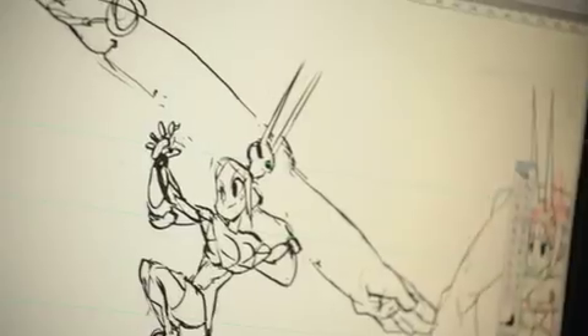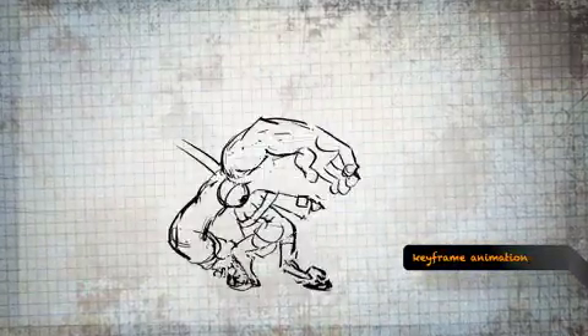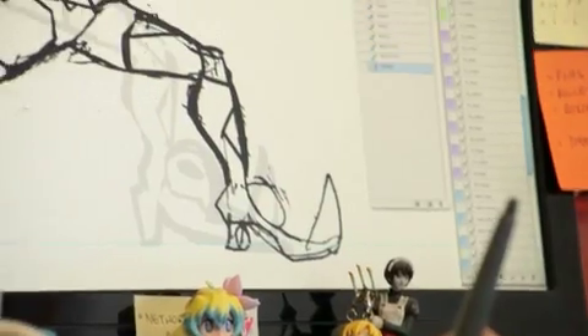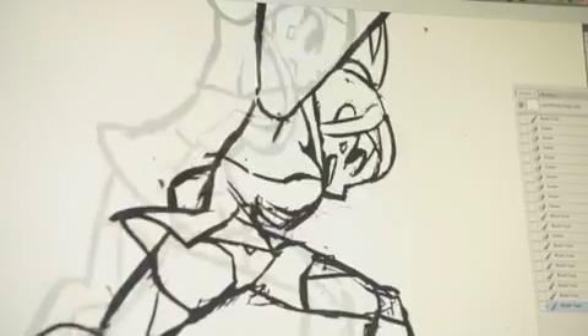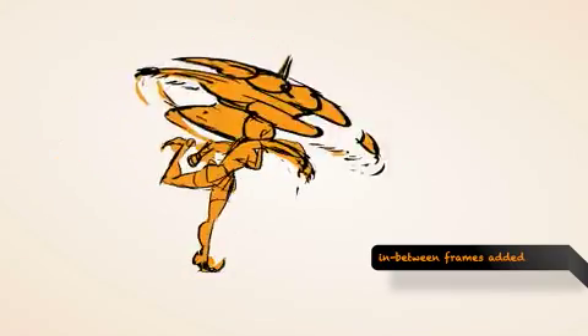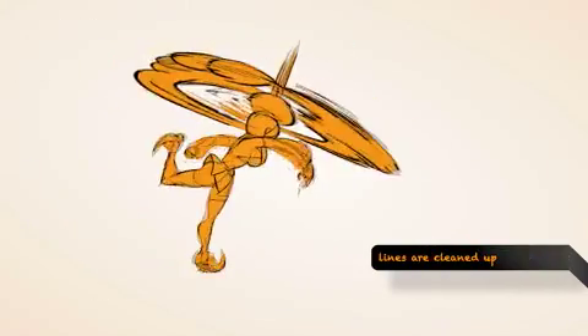Once we have a concept for the character, keyframe animations are created based on the rough sketches and added to the game to determine basic timing. Once the flat rough animation is tested in-game and we get a good feeling for it, the animators add in-between frames as necessary. Once the move is fully animated, then it's ready for cleanup.